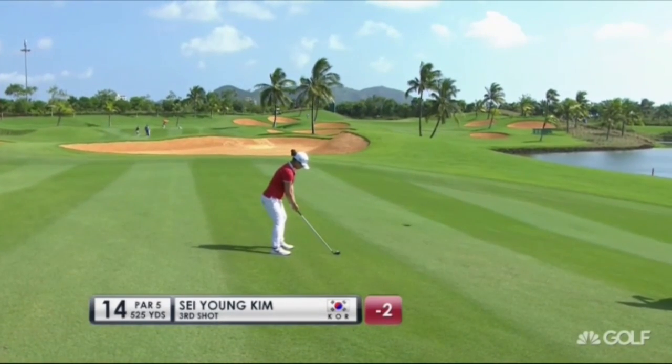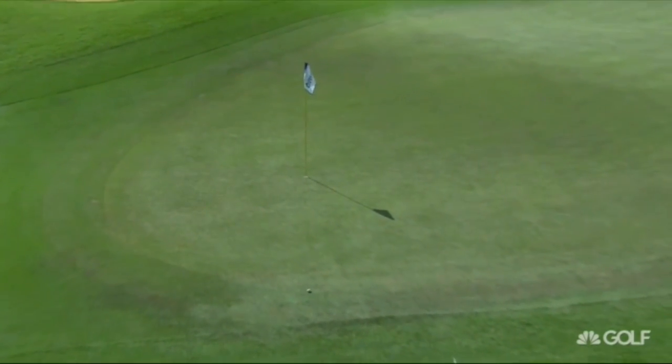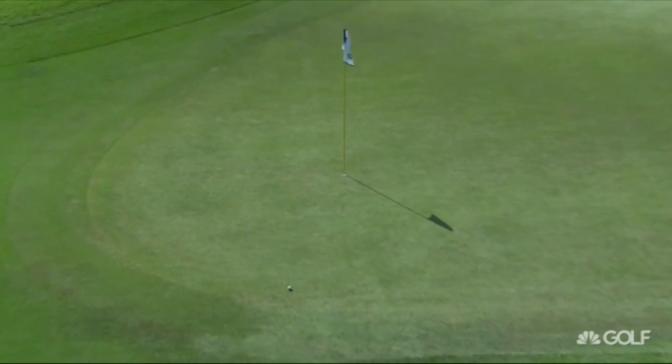Look at you thread it through the palm trees here for Seyung Kim on 14. Just inside the left upright, working back on the breeze. Oh, this is a great shot if it stays on the same level. Oh, that's sensational.